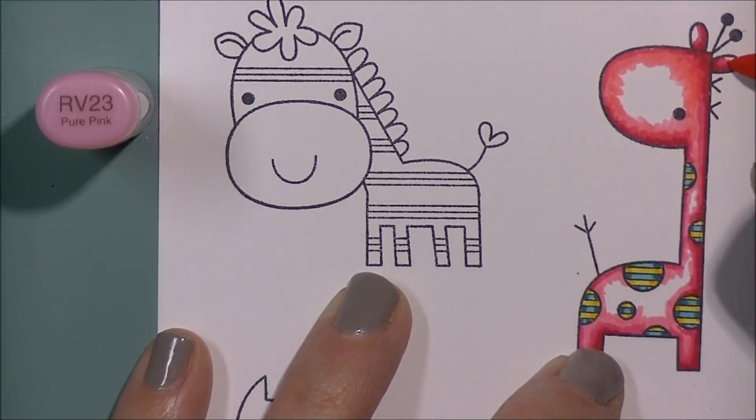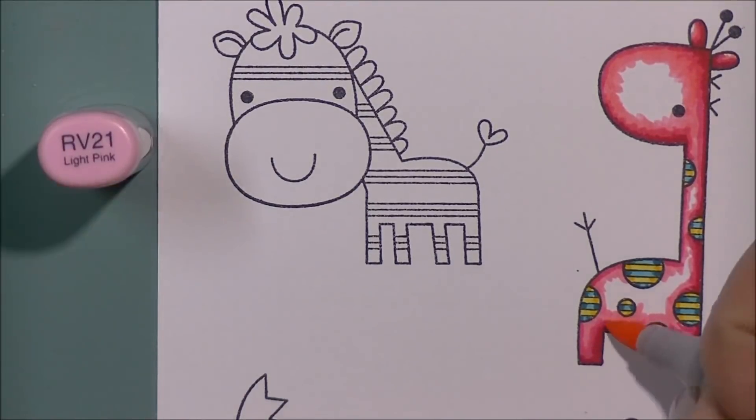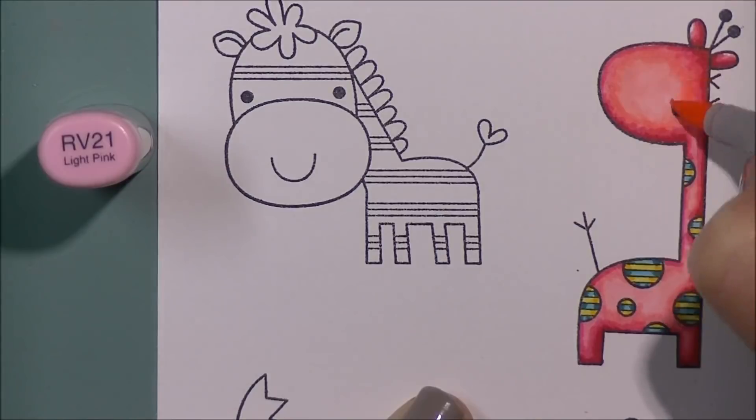Having another person to work with really helps with that, so it's awesome that me and Carissa are doing this together. We're coloring up our giraffe here. I do put all of my marker caps on the side as I'm coloring so you guys can see what colors I am using.